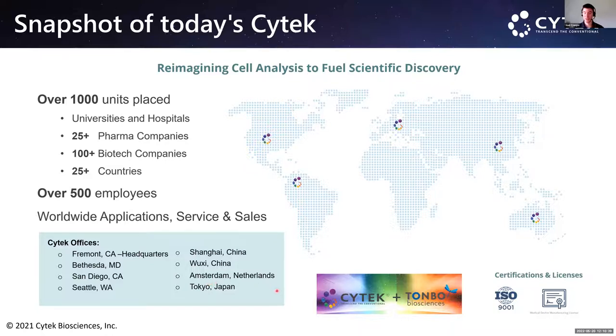We most recently acquired TUMBO Biosciences, expanding our reagent portfolio. Check those out — quite a few are spectrally unique, called high-parameter enablers. If you're going for bigger panels, these allow you to expand your color count because colors that previously overlapped can now be more easily separated. If you have questions about those reagents, please reach out and I'll connect you with our reagents team.